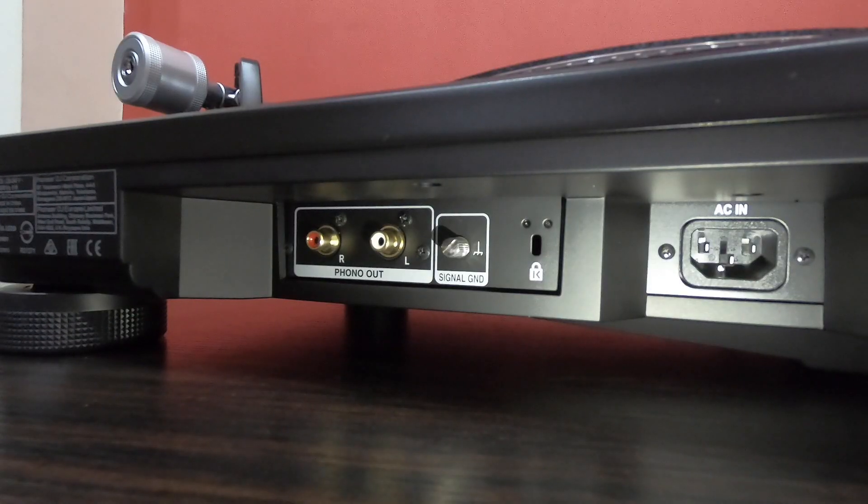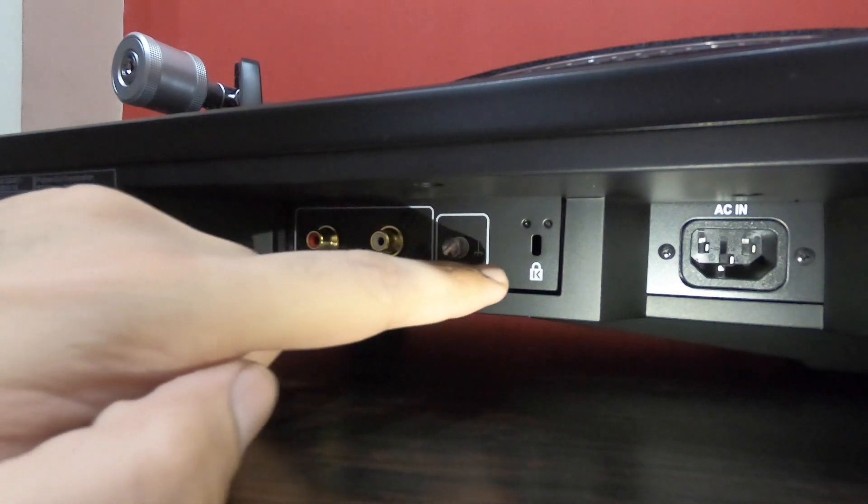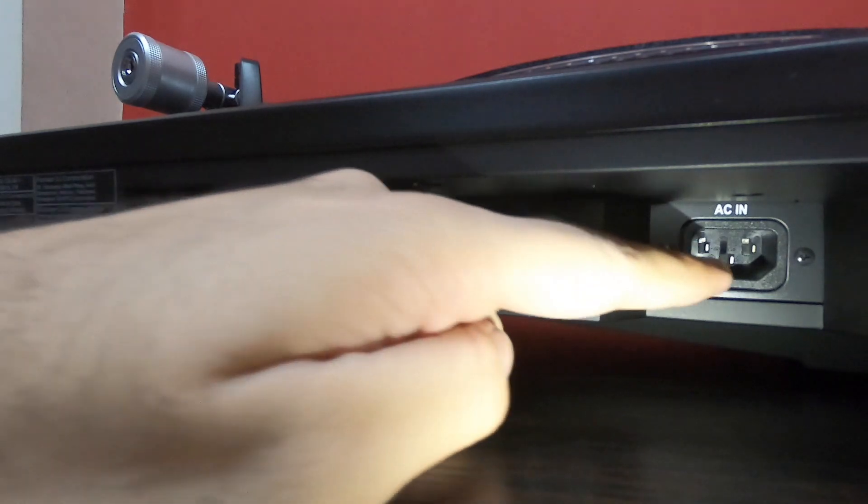Under the turntable we get the insulators. On the back we have the phono out, the ground signal connector, the Kensington security lock slot, and the power connector.